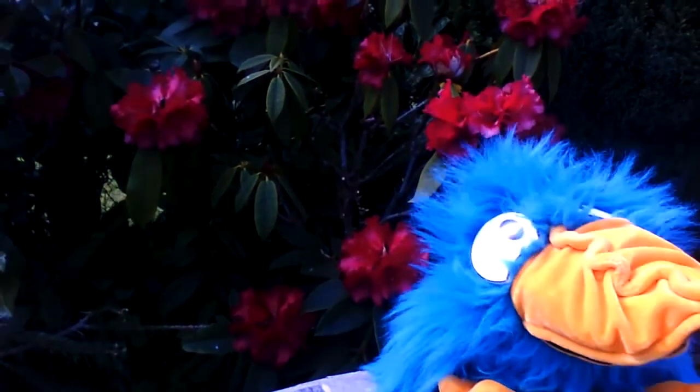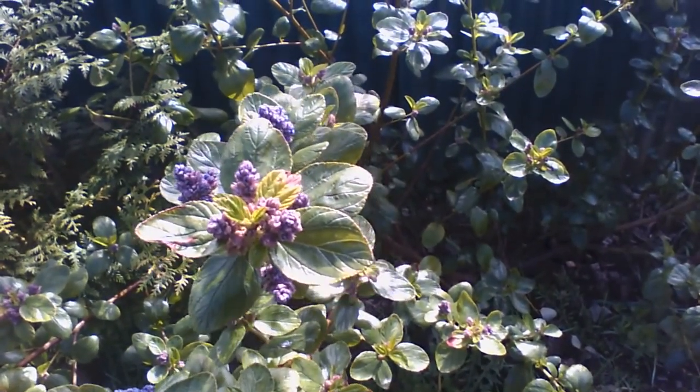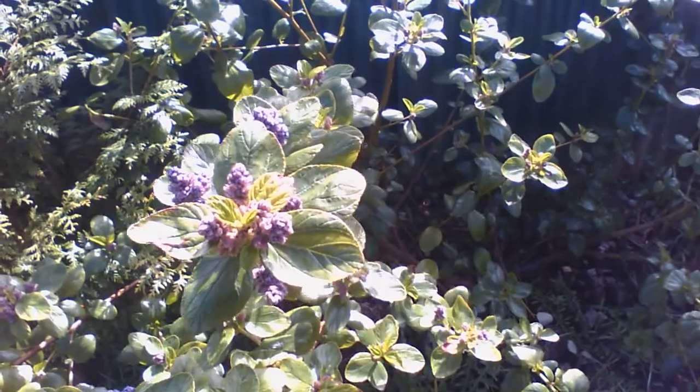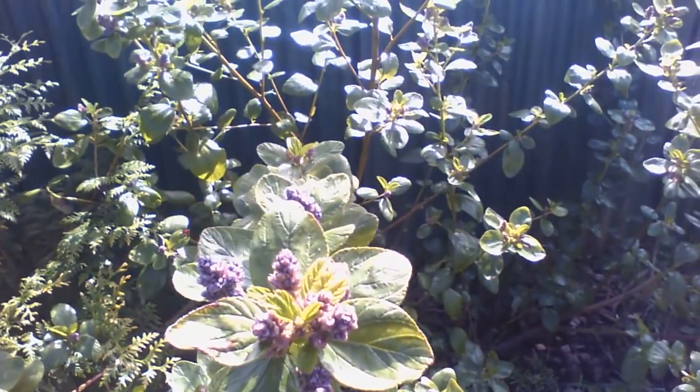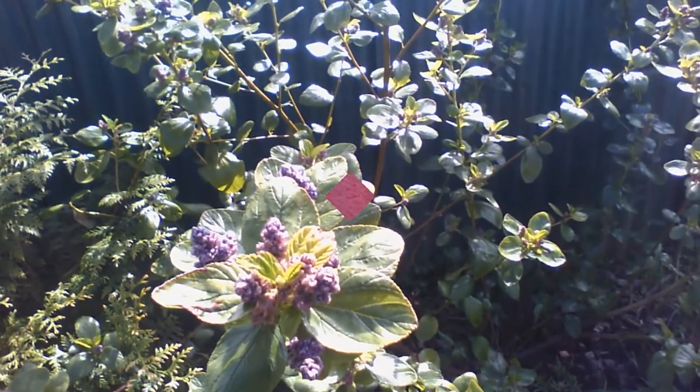Righto, keep the gates shut. Look - the little buds on this plant are now turning blue. This is the ceanothus, and they're really pretty. When it all comes out and all the blue flowers open, it will look gorgeous.